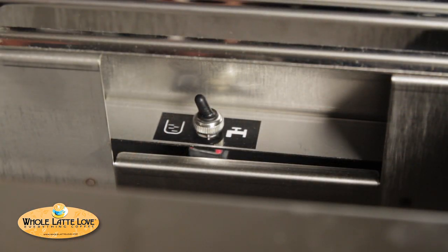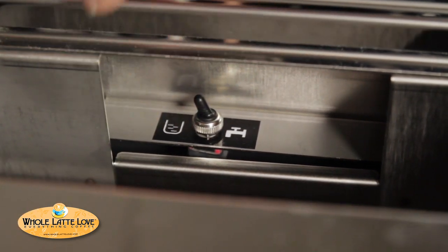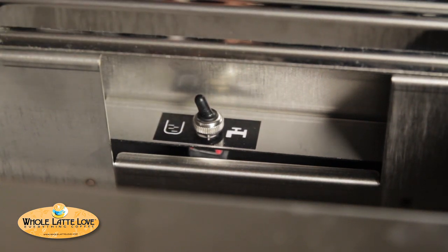So before we take the cover off, there's a little switch. What's this all about? What this does — this allows you to switch between waterline hookup and the reservoir. That switch actually activates the solenoid valve, which I'll show you inside once you get in there.